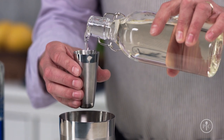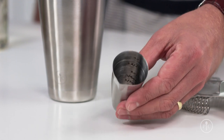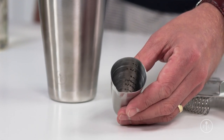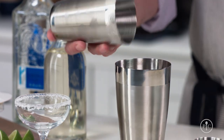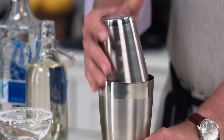Measure your ingredients into the large cup of the shaker with the jigger. The measure markings on the jigger are below the rim, so you don't make a mess when you measure ingredients. Only add the ice when you're ready to shake. Put the small cup on top of the larger cup at an angle so it makes a tight seal.